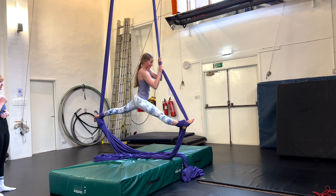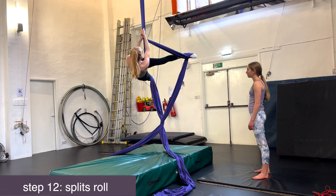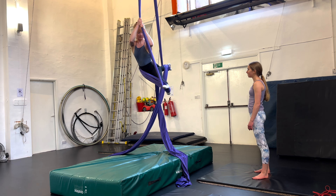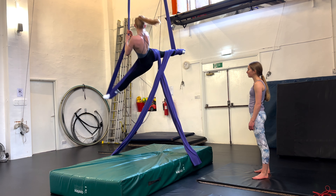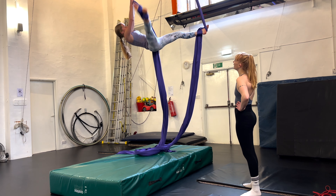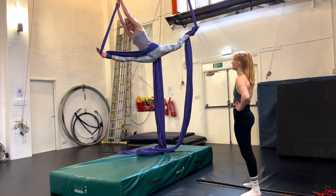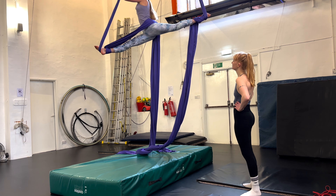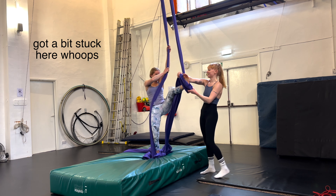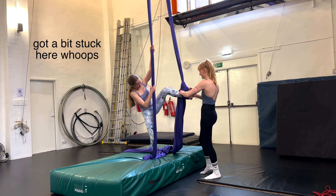Next it was time to try some foot locks and the splits. First Phoebe put me into a foot lock to see how it felt. I found this quite straightforward because it felt a bit like doing a split handstand but the right way up. Then I learnt how to put myself into a foot lock and get into the splits position on the silks on my own. The next move was similar but this time we wrapped the silks around our hips twice whilst in the splits position.